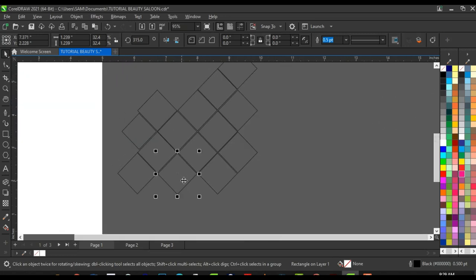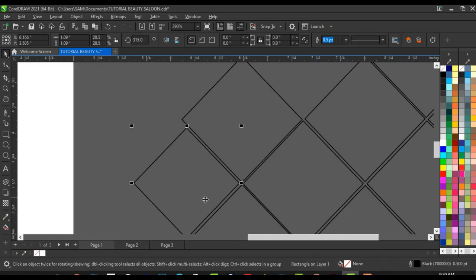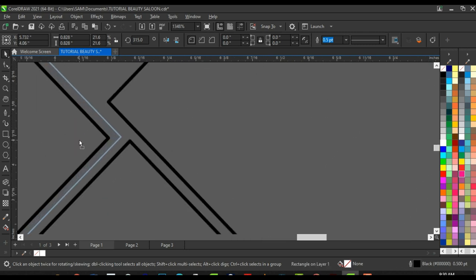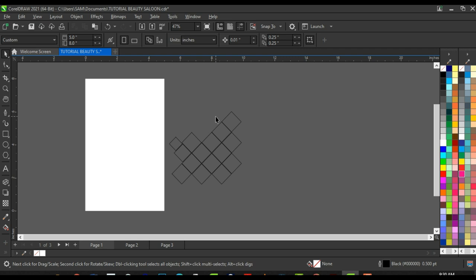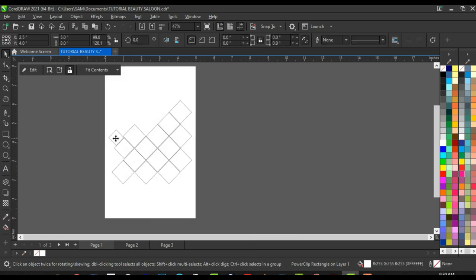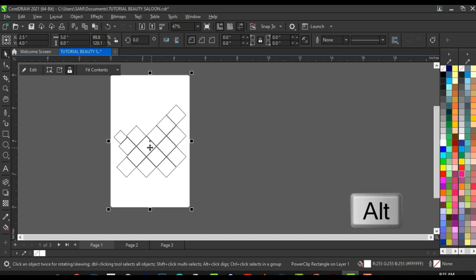The last shape I'm going to duplicate here: click and drag, right-click to duplicate, make it smaller, then fix it here and align it. This is the complete setup. Select all these shapes and press Ctrl+G to group them. Right-click and click 'Power Clip Inside', then click on the main banner shape so all the grouped shapes go inside the power clip.